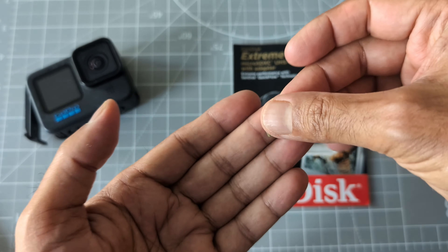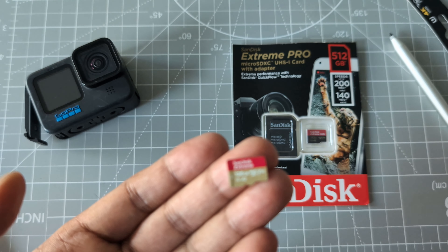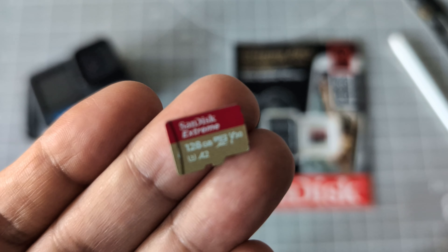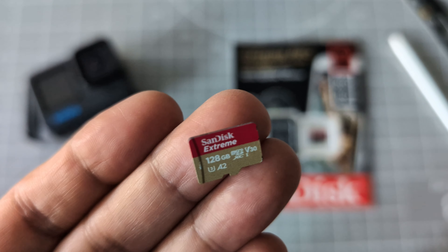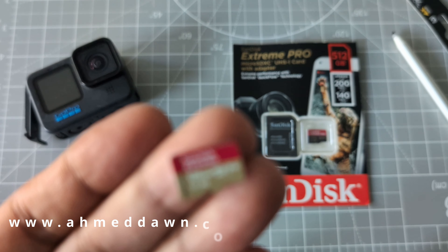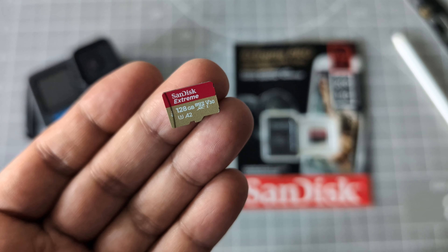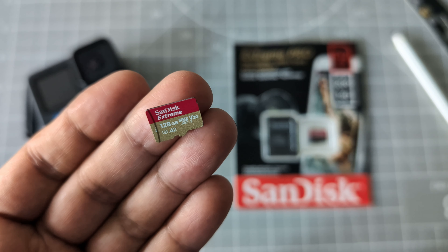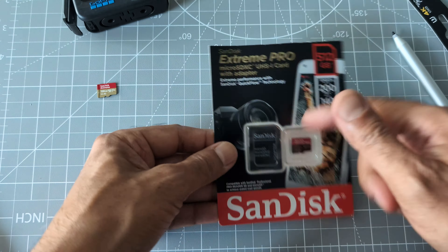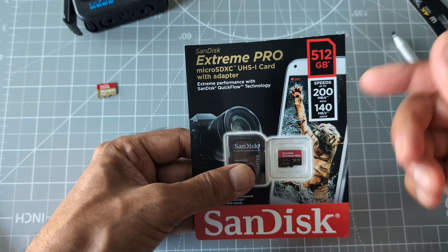Let me bring this a little closer so you can see. This is 128GB, looks like it's U3 as well and A2. The one I have is also 128GB and this is the V30 version, so this is also micro SDXC one.